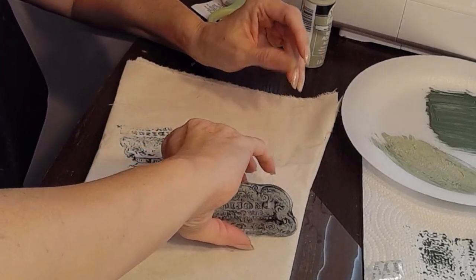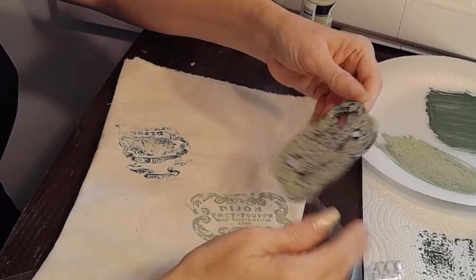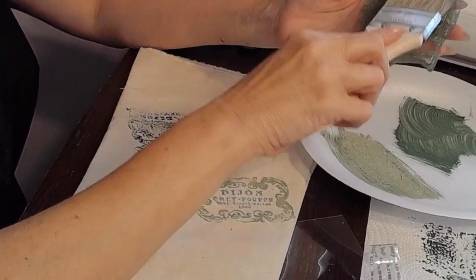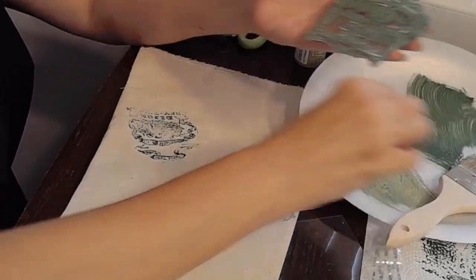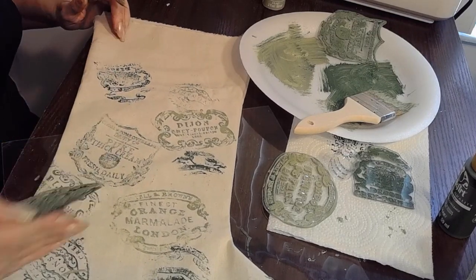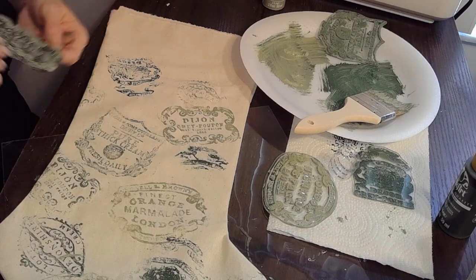I'm using IOD crockery stamps that I received from a dear friend of mine, Jackie. I love these stamps — I've used them all throughout the year and it just made sense to use them now for my cottagecore stocking. As you can see, it's very easy to do. I'm just painting on the paint to the stamp and stamping them on, just making sure that I do it nice and even. It's as easy as that. You can add as many crockery stamps as you want or you can also embellish it with some stencils.